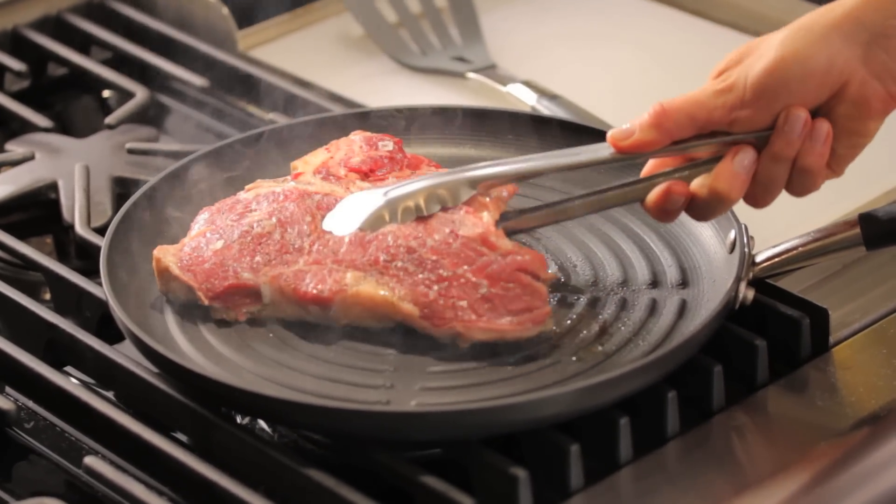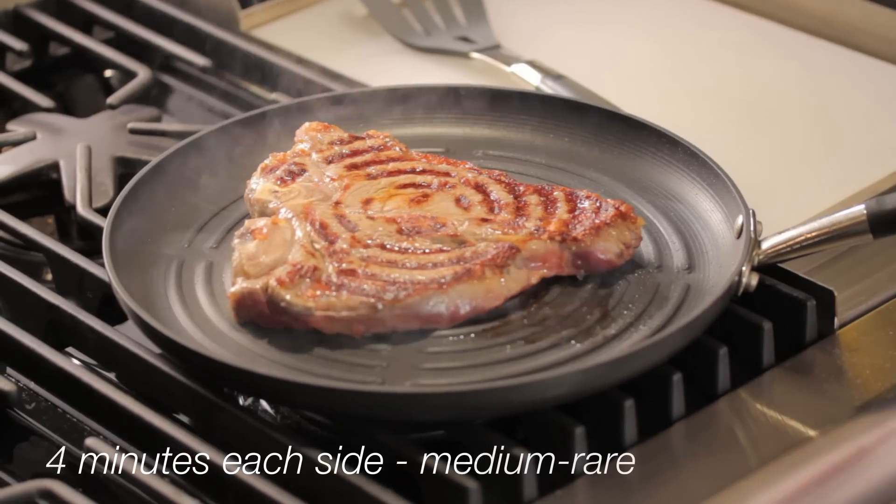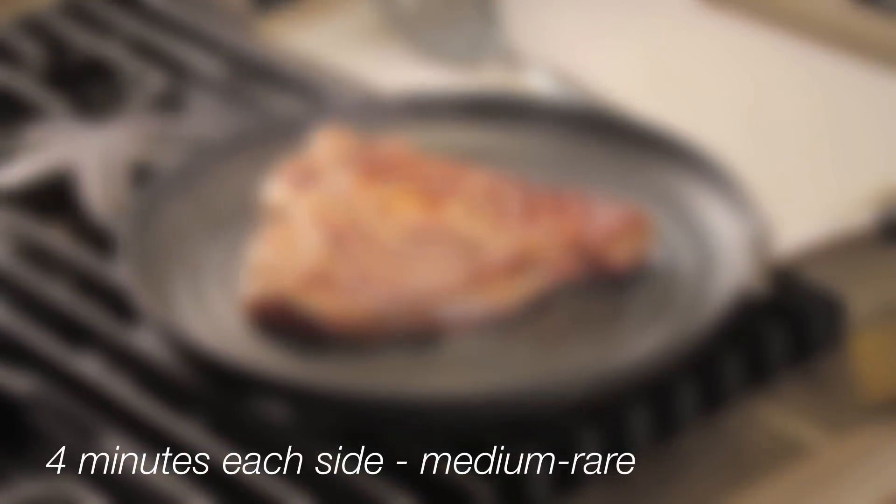Now it's time to flip your steak over. Cooking the steak rare will take about three minutes per side, medium rare about four minutes per side.